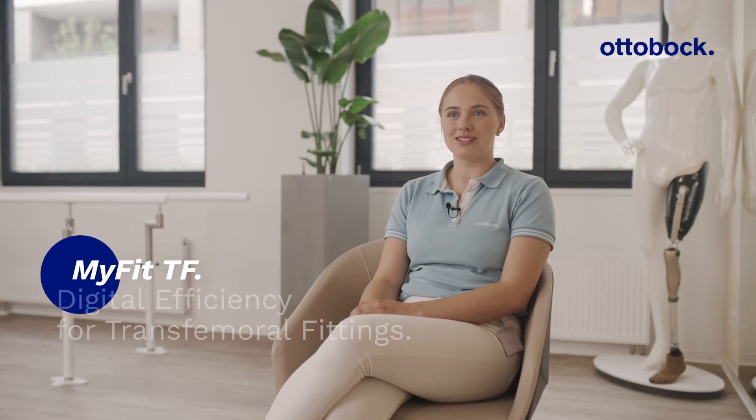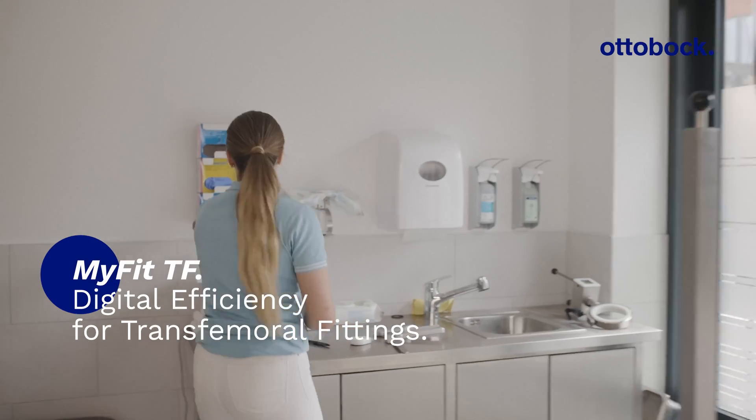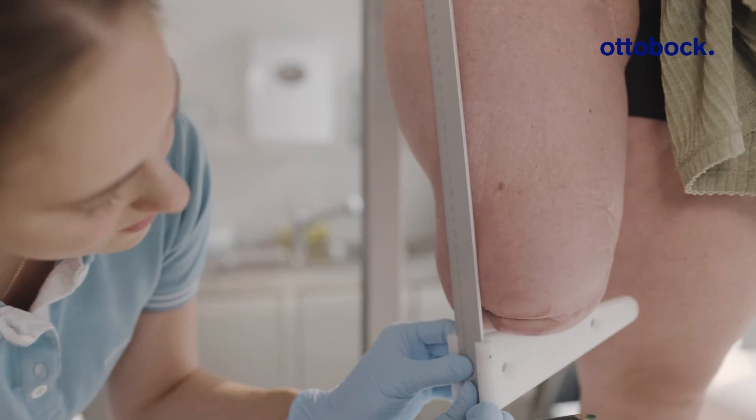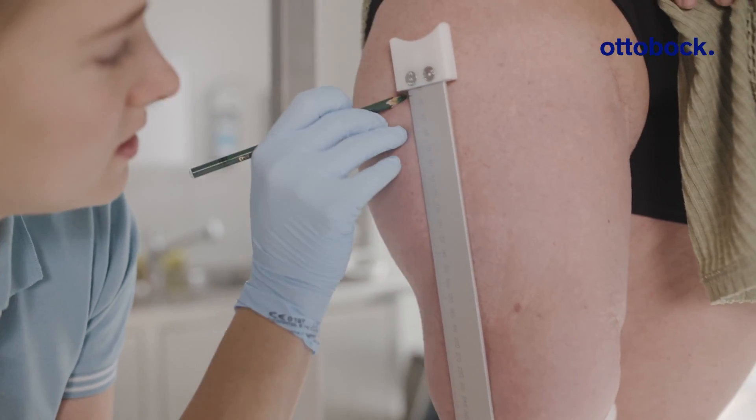By using MyFitTF, my work is definitely slicker, more efficient, and I definitely have more time for the users. I am Zoe and I'm 21 years old and I've been working for about half a year as an orthopaedic technician at Ottobock.